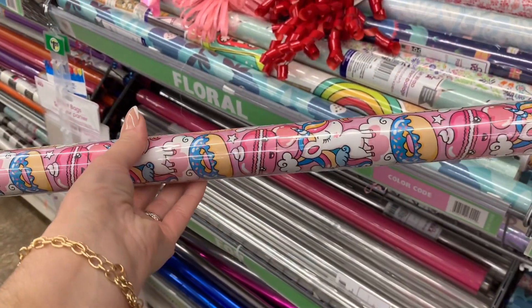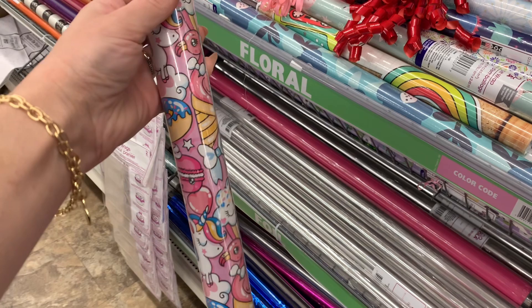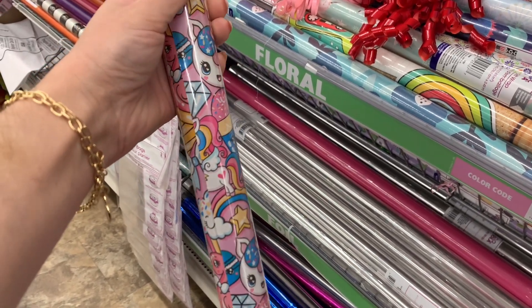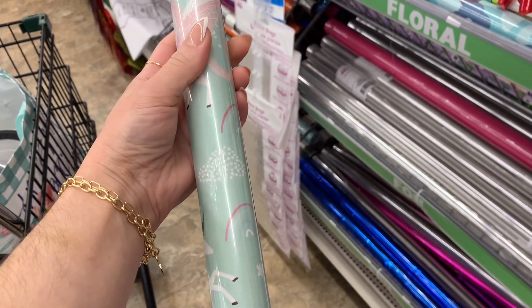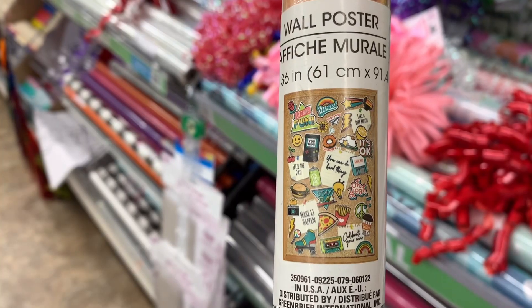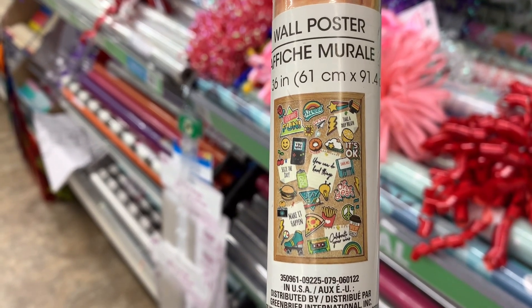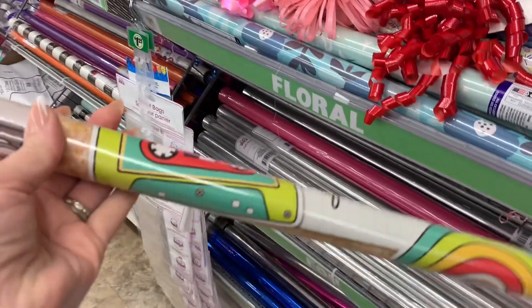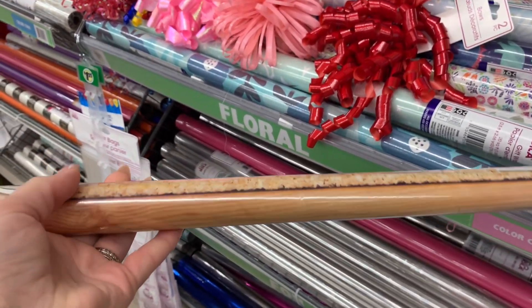I wanted to share some of the new wrapping paper that I saw. This is really cute — it's kind of like a cartoonish look, and it has some little pastries and animals. I thought that that was adorable. And they also had this unicorn one, so if you have a kid that loves unicorns that would be perfect. I also saw this, but I'm just now noticing that it is a wall poster, and it is just stuck with the wrapping paper. I did not notice that as I was doing this walkthrough.